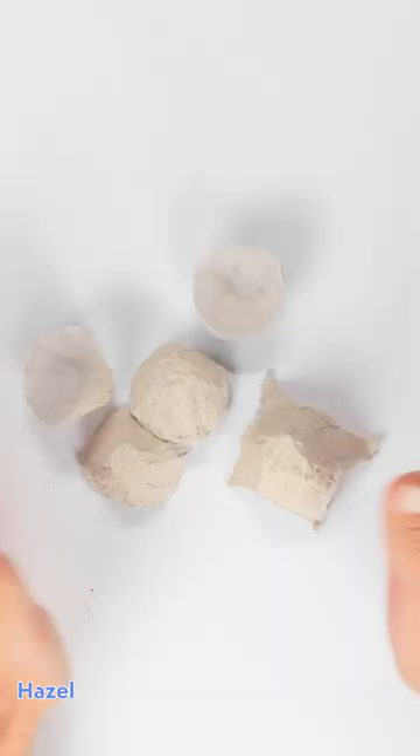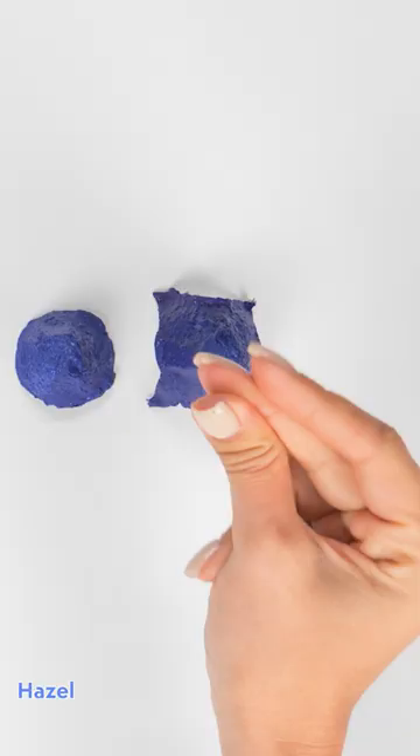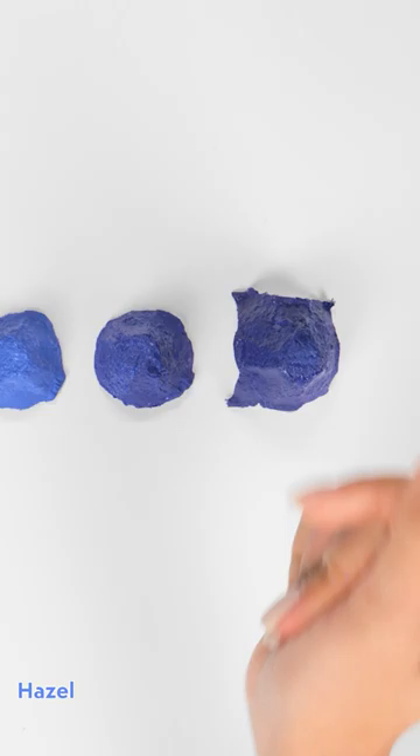I've got this egg carton. Now what should I do with it? Separate it! Now I've got pieces that I've painted different shades of blue.